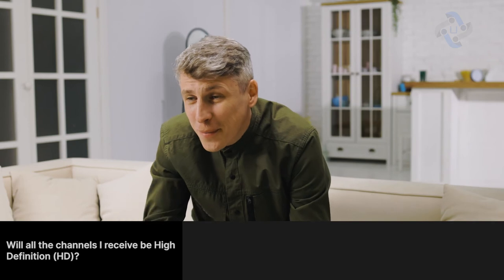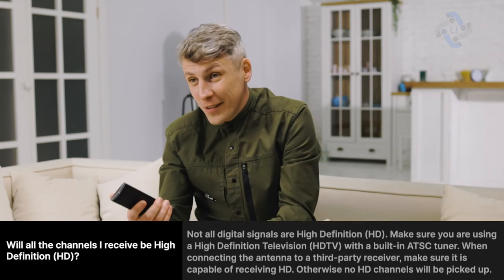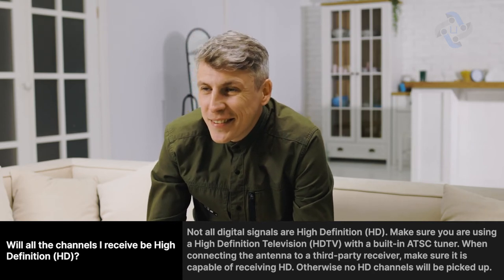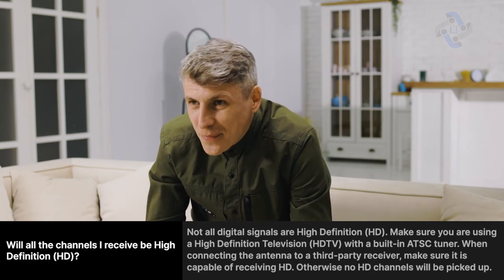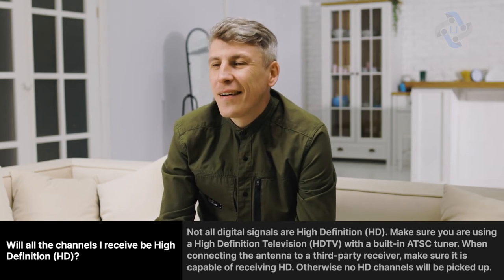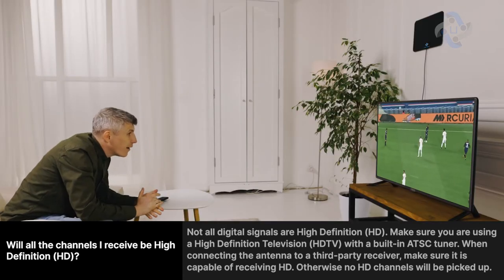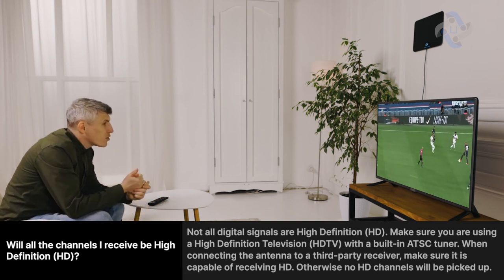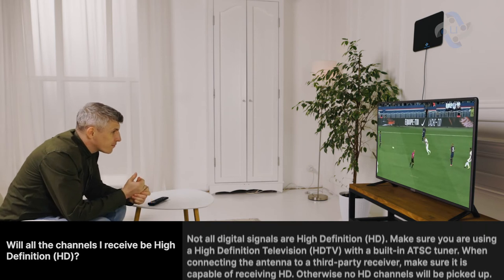Will all the channels I receive be high-definition HD? Not all digital signals are high-definition HD. Make sure you're using a high-definition television with a built-in ATSC tuner. When connecting the antenna to a third-party receiver, make sure it's capable of receiving HD; otherwise, no HD channels will be picked up.